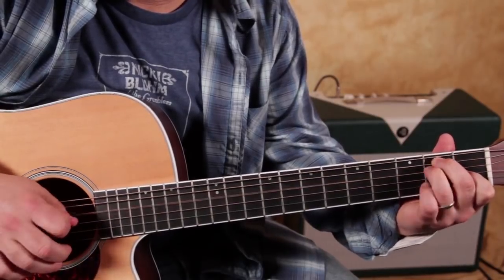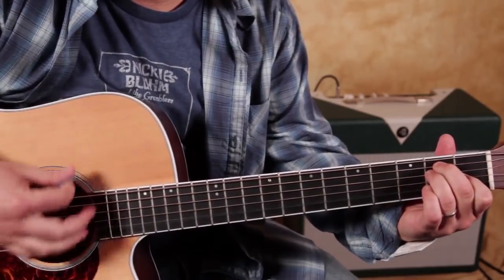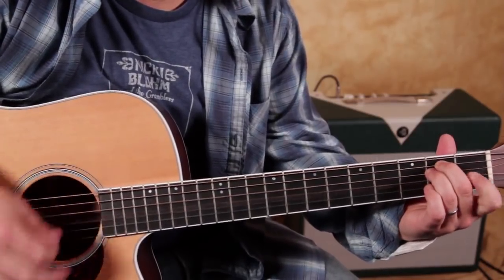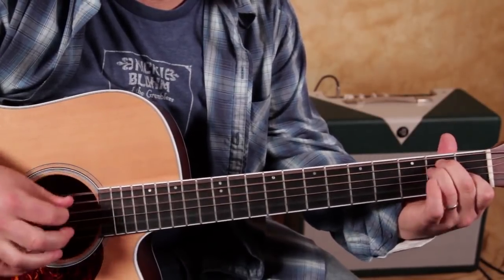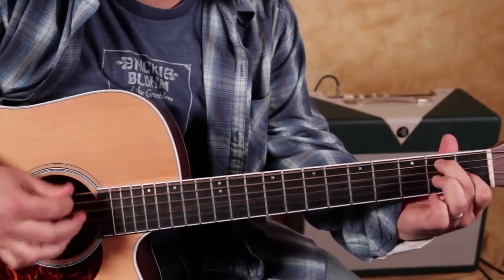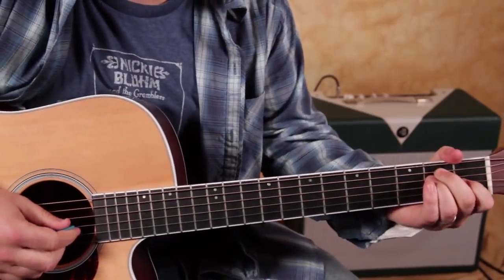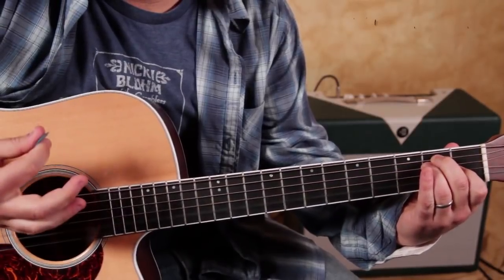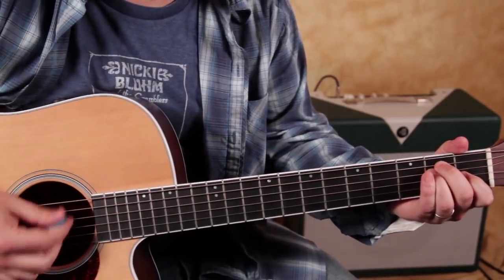And that's just hammering that note of the chord on. So that's all kind of in the style of CCR, or just blues in general — hammering that on too. You can improvise any of that stuff, but the basic structure is that E major chord thing.